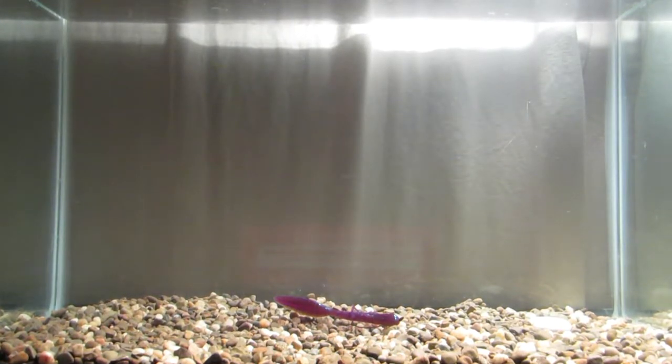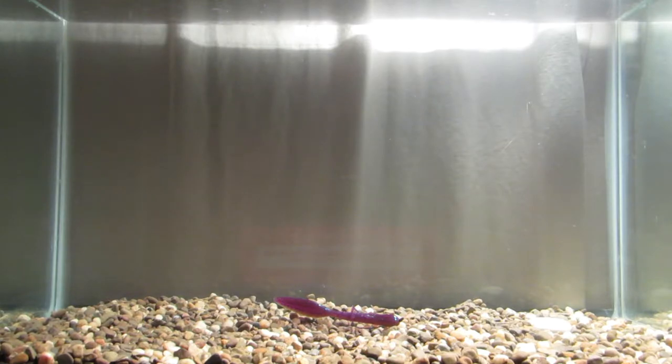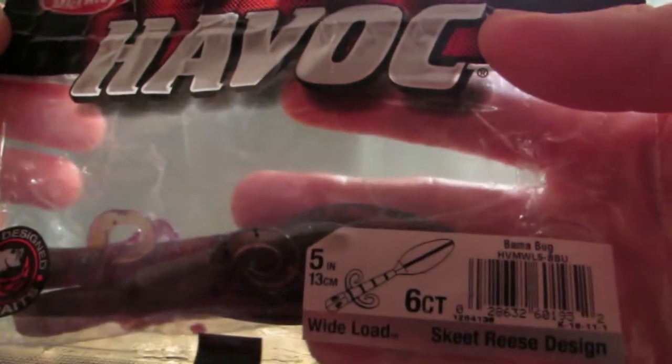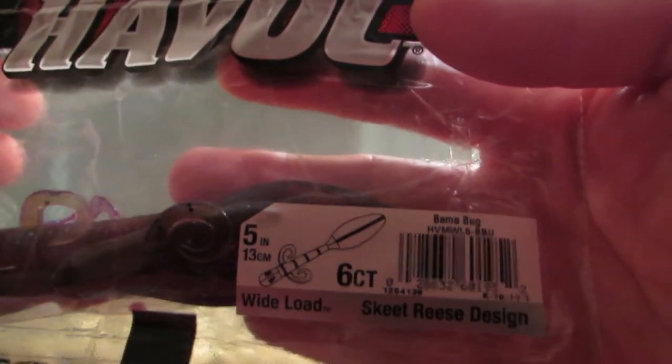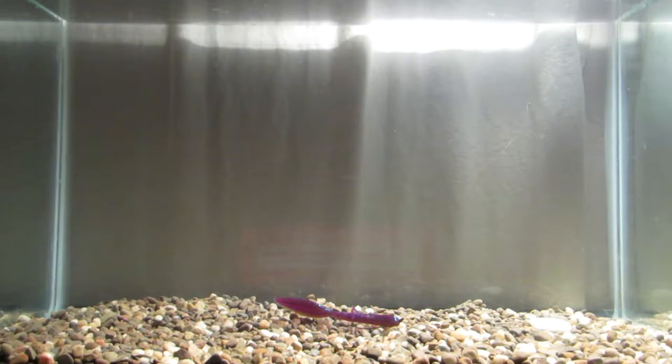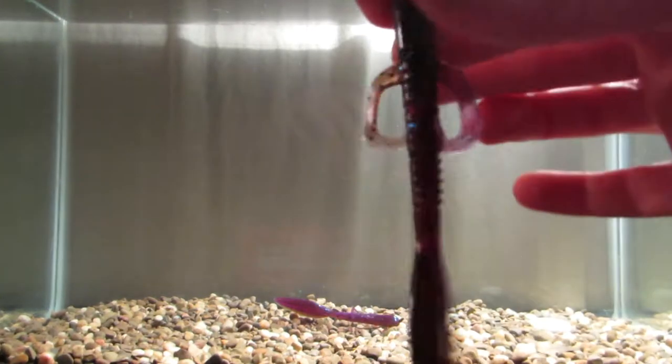What's going on YouTube — hello tackle hoarders! Back again in the tank today. We are testing out the Berkley Havoc Wide Load, a five-inch bait in Bama Bug color. We're transitioning into fall and I happened to find these on clearance for about two bucks a bag. Not very familiar with this bait, so we'll take a look at it.